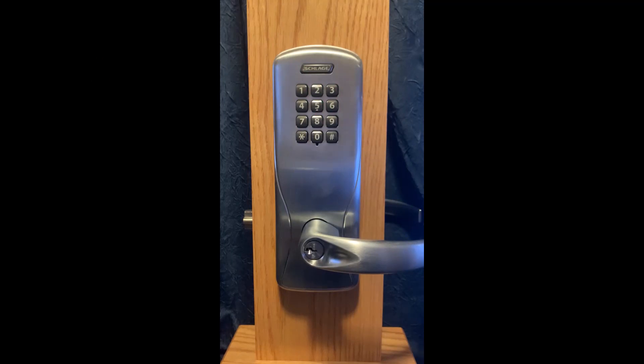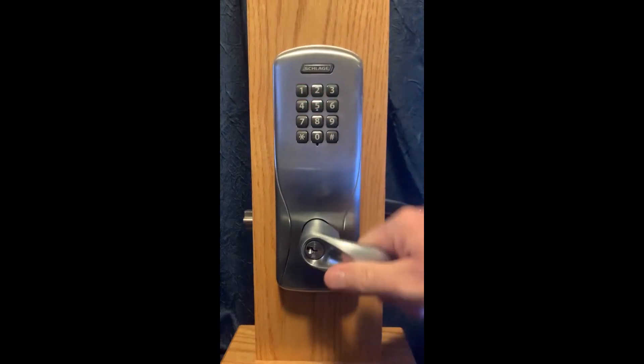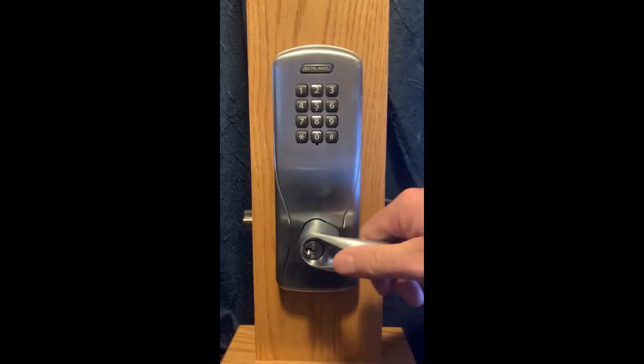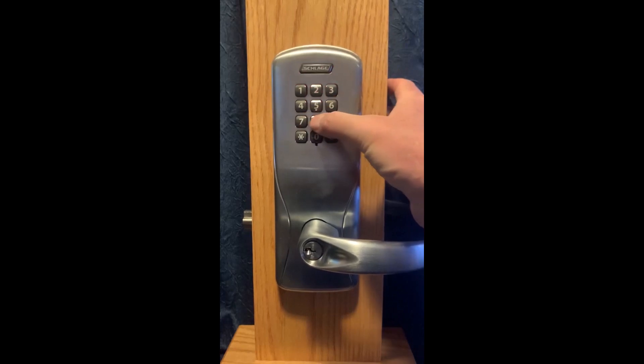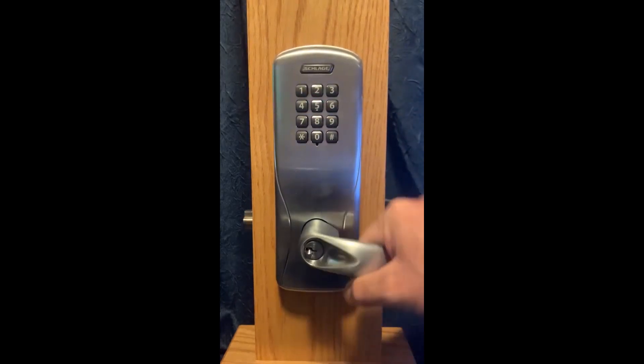To test, I have already programmed in a normal use pin and a pass-through pin. The normal use pin is 1234 followed by pound — access is granted. My pass-through pin is 7890 followed by pound — access is also granted.